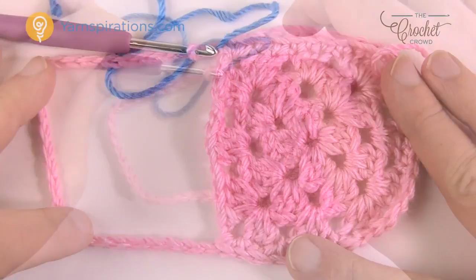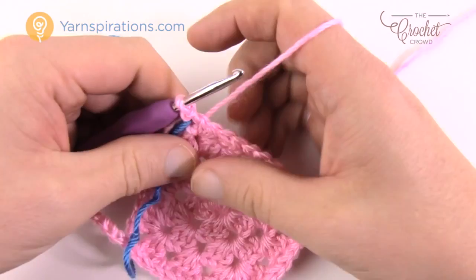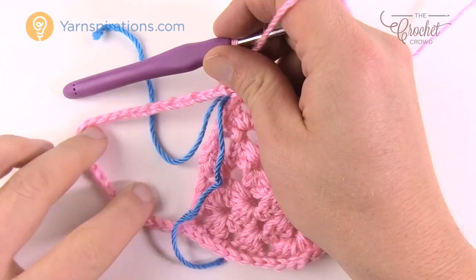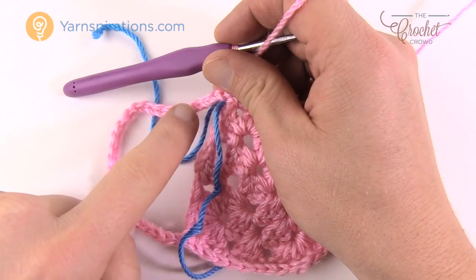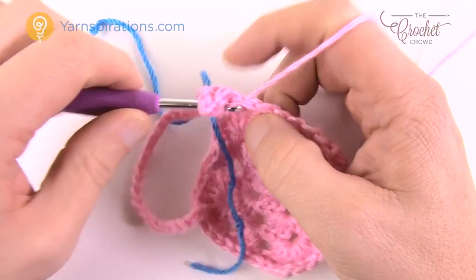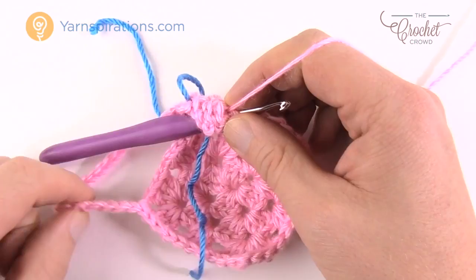Starting round two — chain three, which counts as a double crochet, and double crochet in each stitch going all the way around the footing. Once you get to the chain section, place one double crochet in each chain — 27 chains for six months or 31 for twelve months — then slip stitch back to the beginning. Make sure you go right into each chain stitch rather than around it. Do that all the way around for round two.